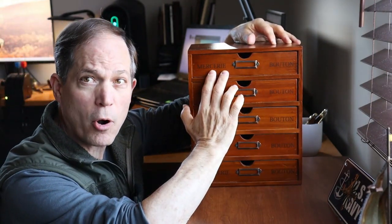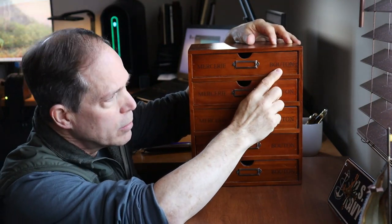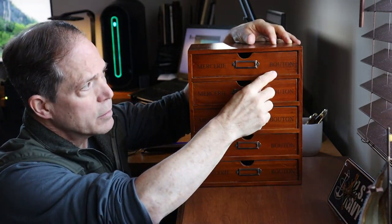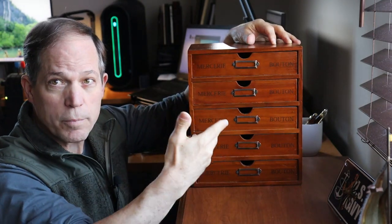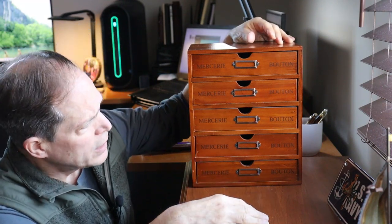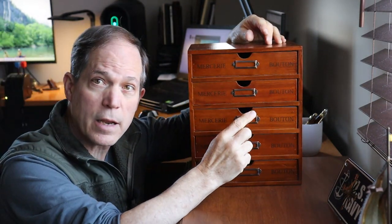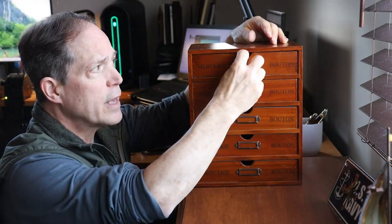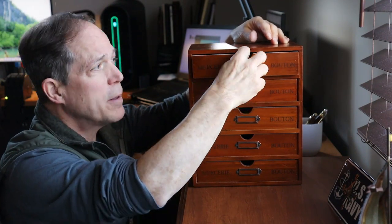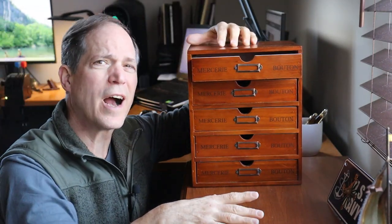It says on there — pardon my French — 'Mercerie Bouton,' which I guess is French and means 'button store.' So maybe it was originally intended for button storage. It also has these little slots where you can put a label for what's in each drawer, and a small pull slot — a little small for my fat fingers, but it works.